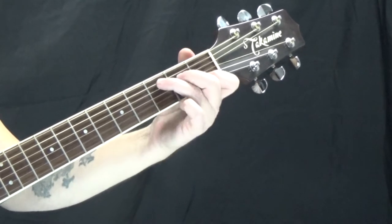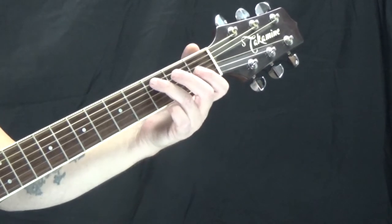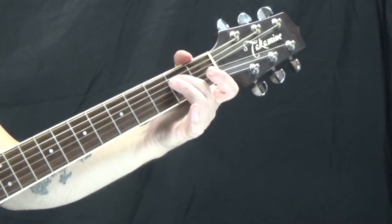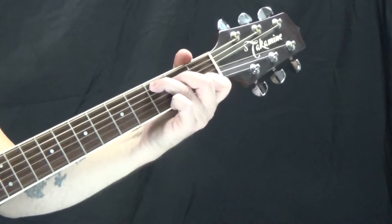Then we have C major. I'm on the third fret of the A string with my third finger, second fret of the D string with my second finger. The G string is open. I'm on the first fret of the B string with my first finger, and the high E string is open.